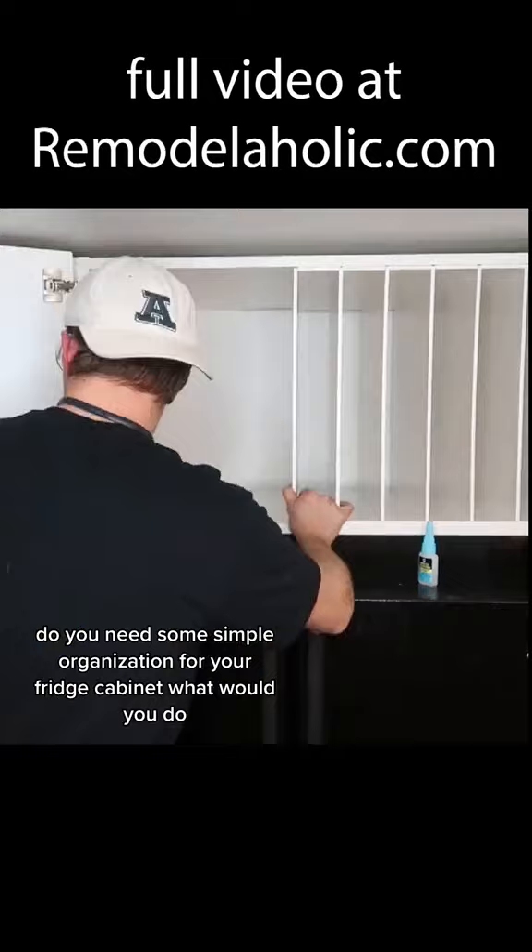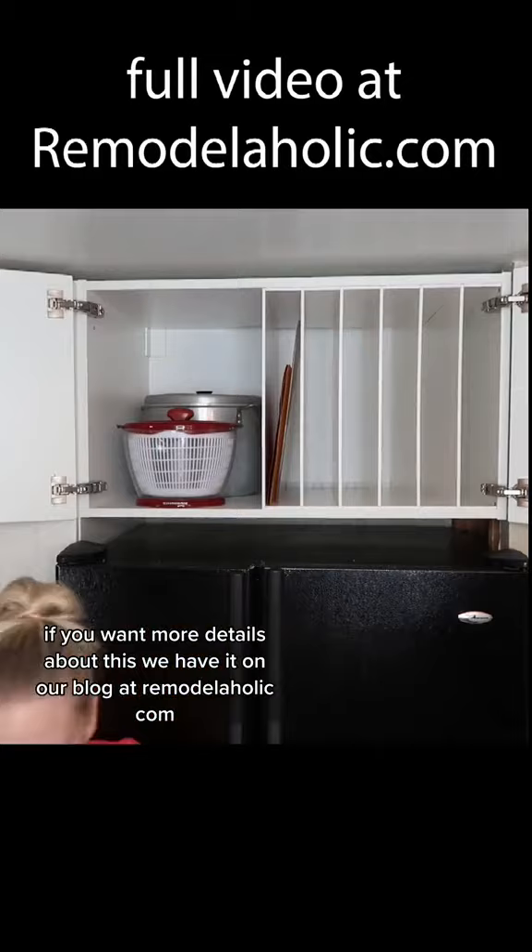Do you need some simple organization for your fridge cabinet? What would you do? If you want more details about this, we have it on our blog at remodelaholic.com. Let us know if you like it.